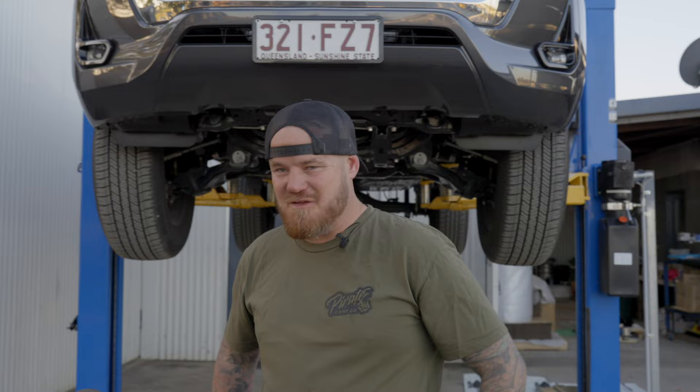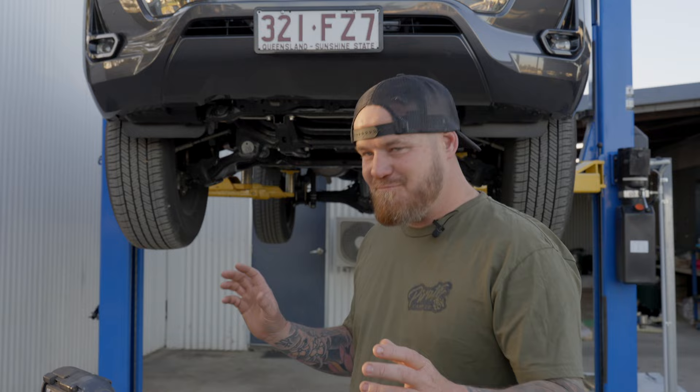Very very simple install this one. If you're on your back it's probably 10 minutes, on a hoist probably the same, not even that. It's pretty easy. The problem I've got is I pulled these off and scanned them like four months ago.